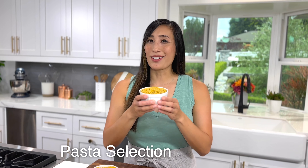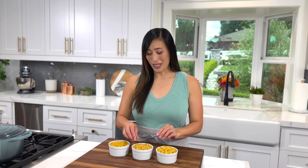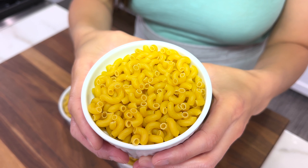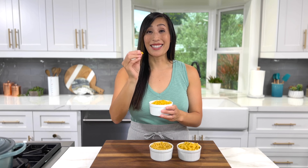Dried elbow macaroni is the traditional pasta to use for this dish. There are different sizes available. You can use small elbows, which are usually used for mac and cheese, or large elbows if you like a bigger bite. I prefer to use the size that has little ridges on the outside so that the sauce can cling onto the surface.